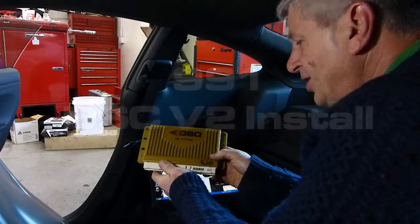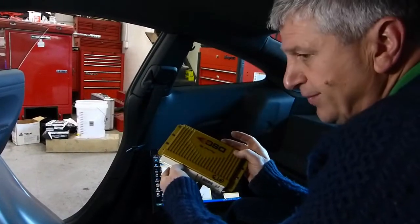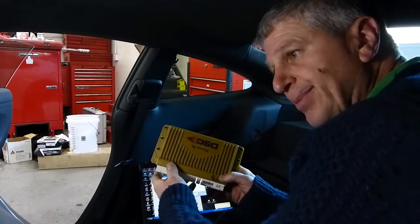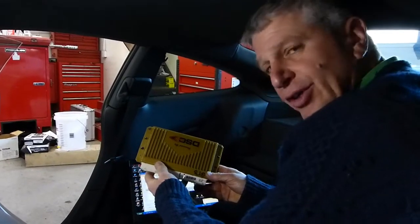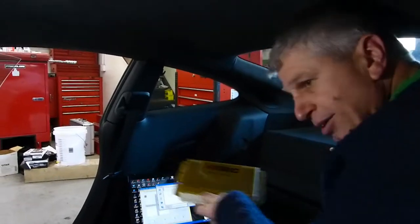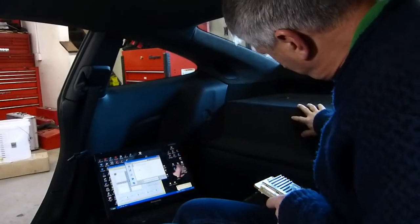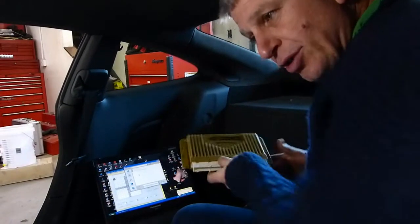This is the DSC V2, a velocity-controlled board. We're going to do an install today in a 2015 GT3. All 2013 and up 911 cars have the PASM controller located in the back shelf — whether it's a C2, C4, or GT3, it's always in this area. This is where the ECU is behind this carpet set, and we're going to show you that in just a moment.